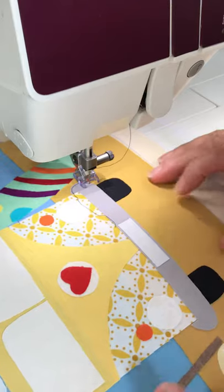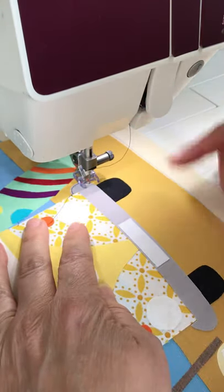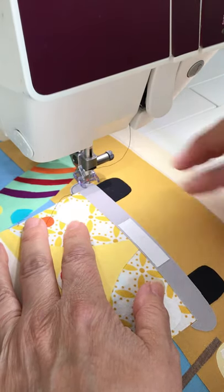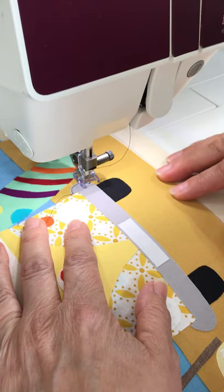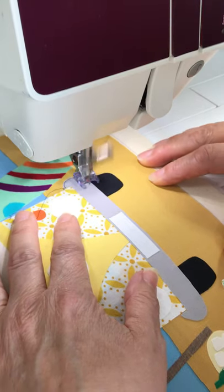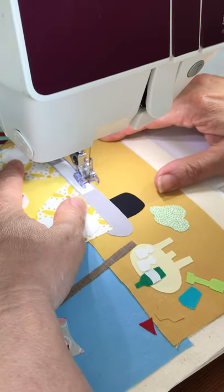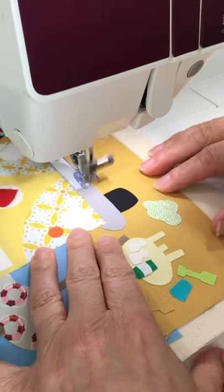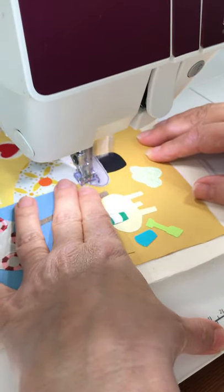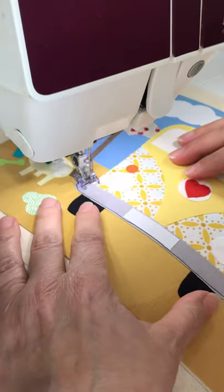I'm going to go around the outside, and when I've got a long straight bit like that, on my first pass I always stitch there and back. On the first pass I much prefer to be able to see where I'm going by moving the fabric from front to back, just like you would normally sew. I just feel it makes it a little bit more accurate.